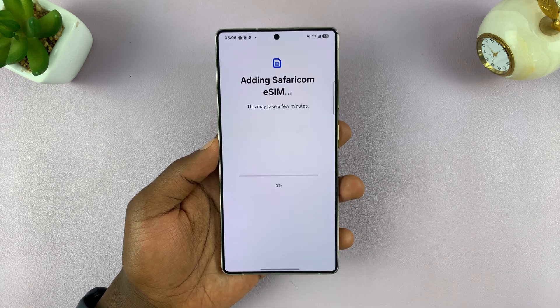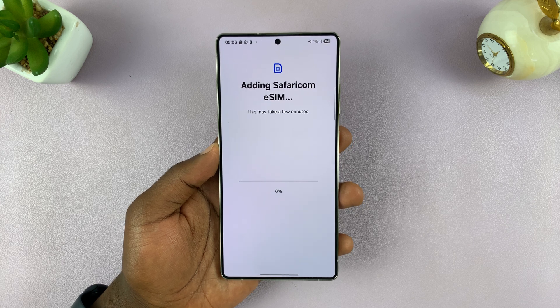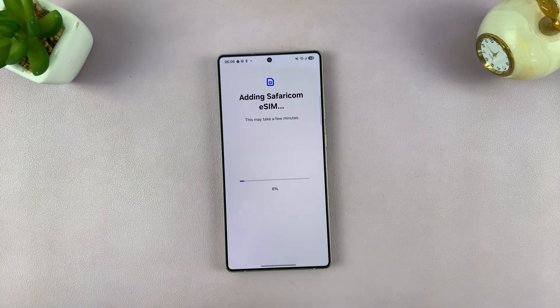I can now tap on Add. It's going to download the files necessary to set up my eSIM. All I have to do now is just wait — you can see the progress.